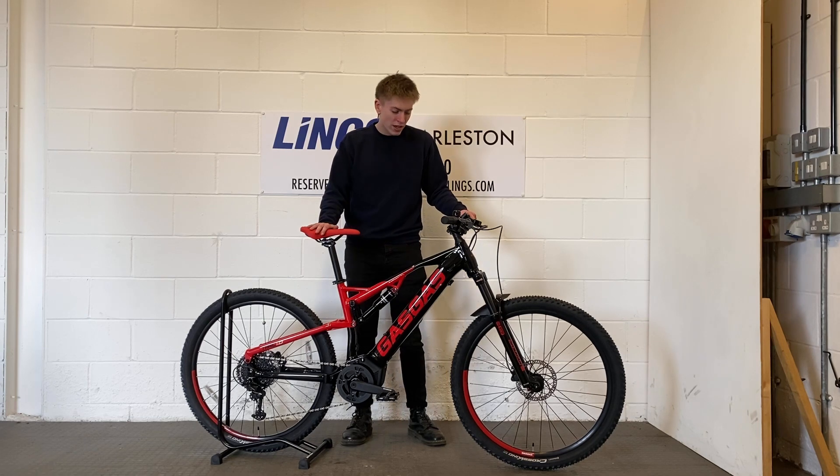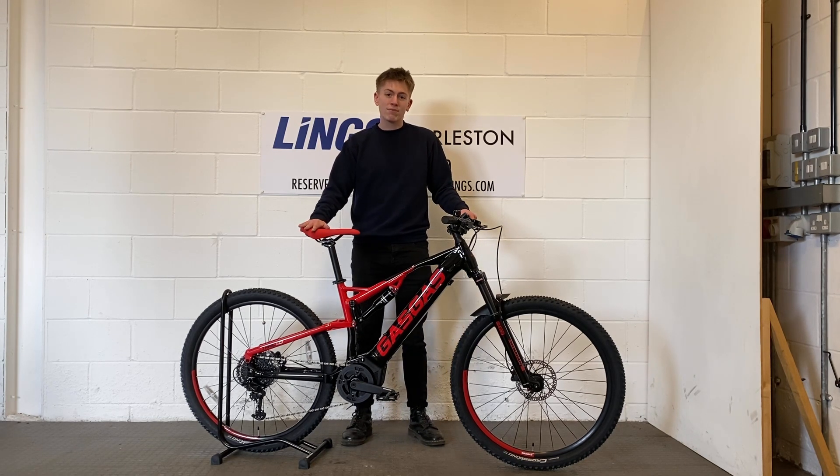If you'd like any more information about this bike, please feel free to give me a call on 01379 851 090.